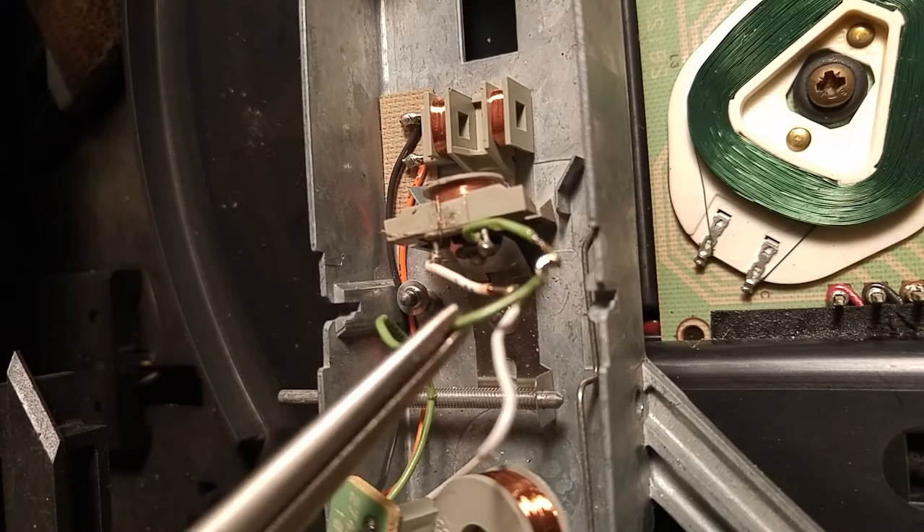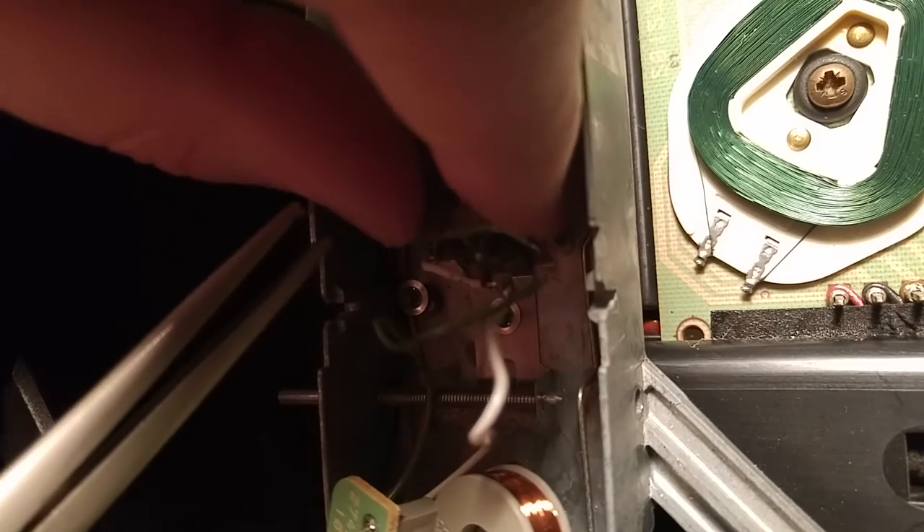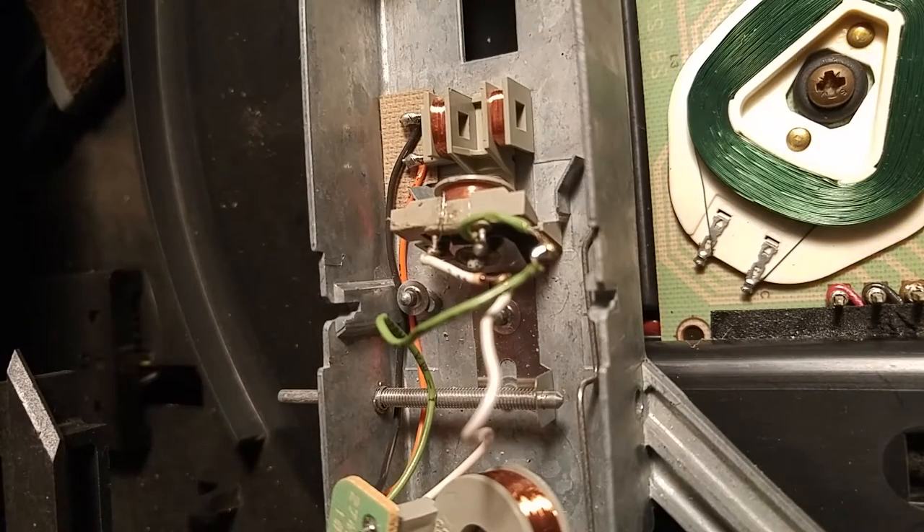That seems to be pretty good. Alright, so with that done, let's put this beast back together and see if it works.